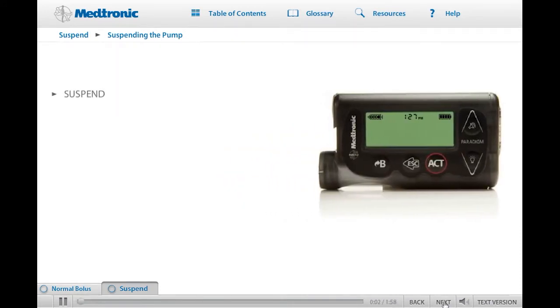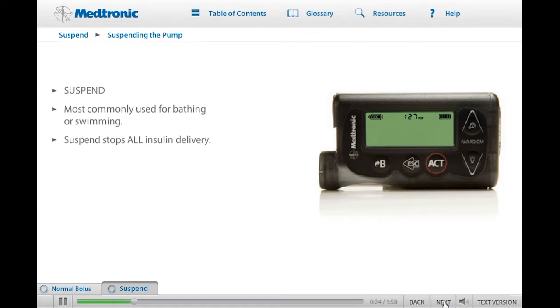The Suspend feature allows you to stop the delivery of insulin on your pump. Suspend is most commonly used when you want to disconnect from your pump for bathing, swimming, or some other activity. When the pump is placed in Suspend, all insulin delivery — both basal and bolus — is stopped. We'll go through how to suspend and resume insulin delivery on your pump now.